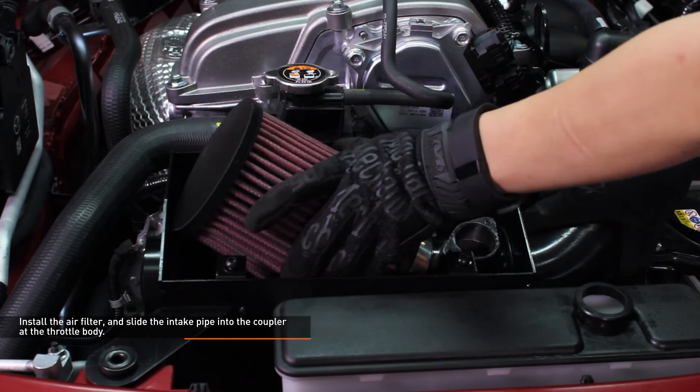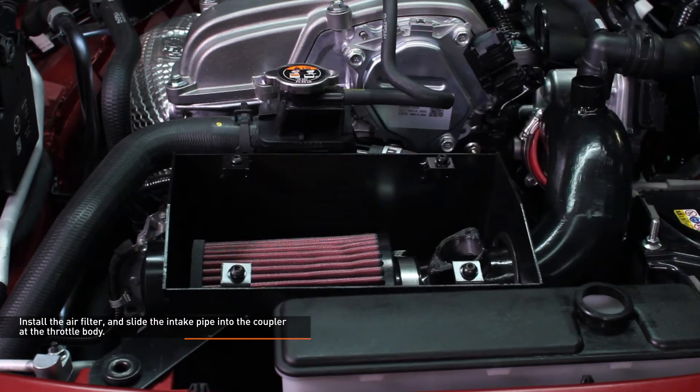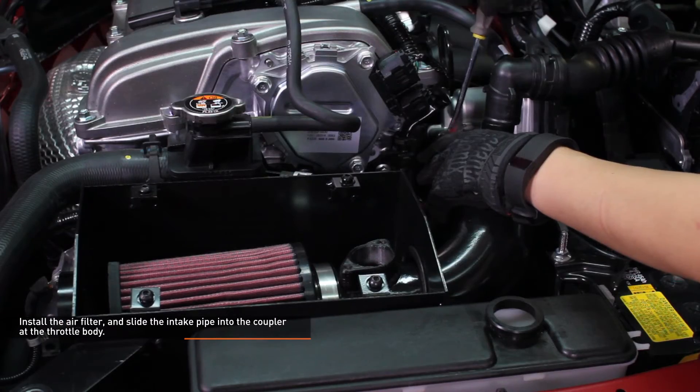Install the air filter and slide the intake pipe into the coupler at the throttle body. Tighten the clamp that secures the intake pipe to the throttle body and the clamp at the air filter.